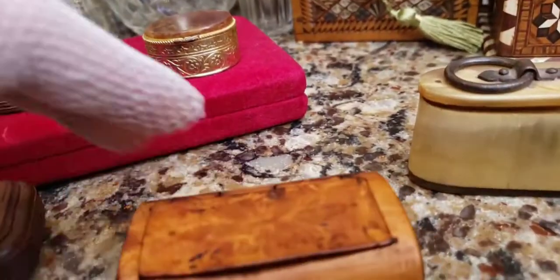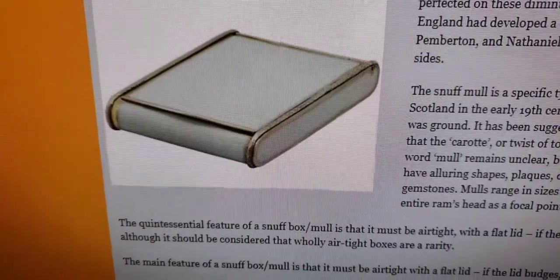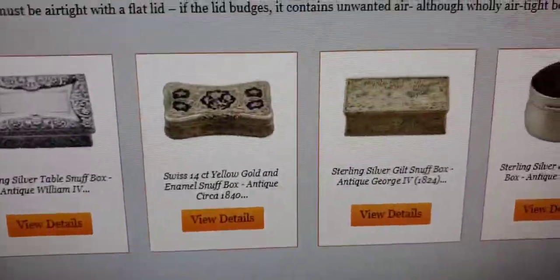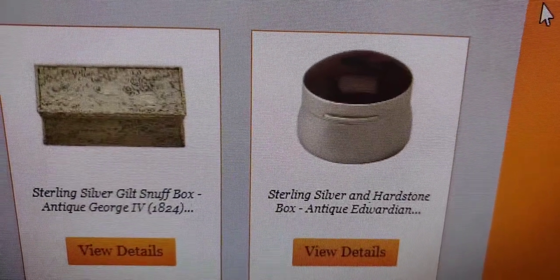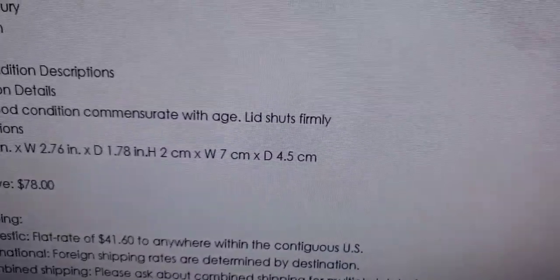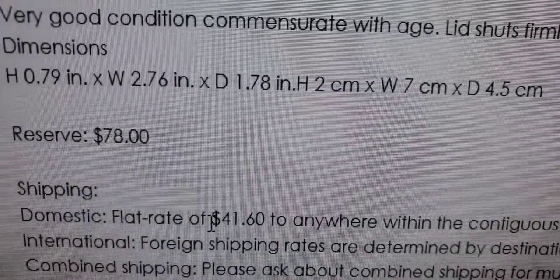I'm going to do a cutaway and show you different varieties of snuff boxes and what to look for. Not all were made out of cow horn — some were made out of very precious metals like gold. Here are some examples of really fancy ones: 14-karat gold from 1840, some English ones, and some that used hard stones on top, especially carnelians. Here's one labeled at auction as an antique Georgian horn snuff box with a reserve price of $78.